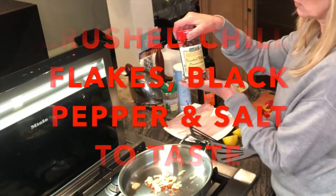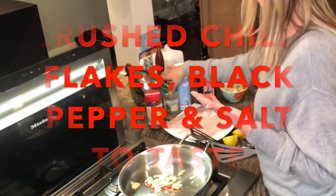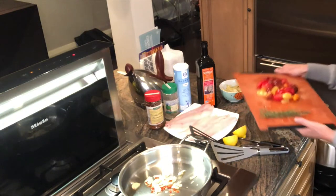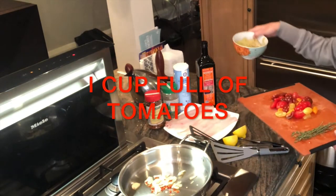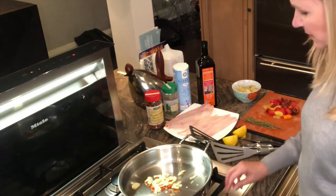You'll need some crushed red pepper, a little bit of pepper and salt, and chopped tomatoes. I use cherry tomatoes because they're little — you'll need about one big handful, similar amount to the artichokes. So everything's prepped and I'm just waiting for the garlic to brown.